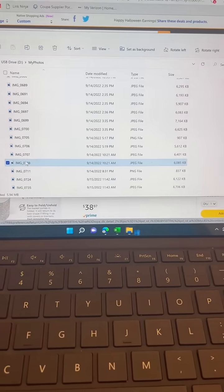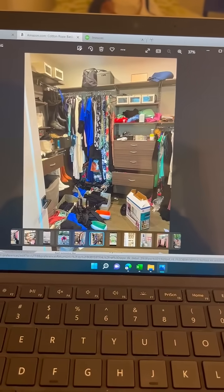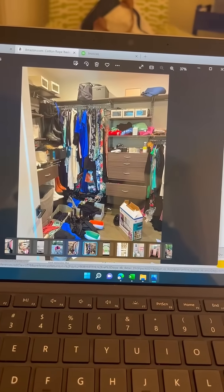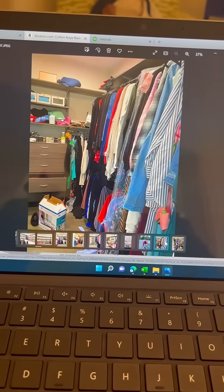All of my pictures are here on the drive for whenever I need them. There is a wonderful before picture. Our phones get so clogged up with work photos that this will be huge, being able to get them off and keep them on a drive.